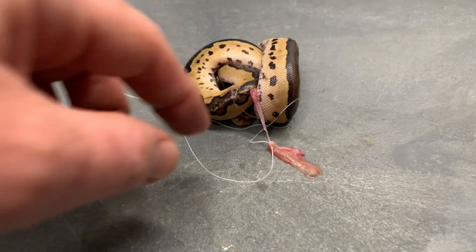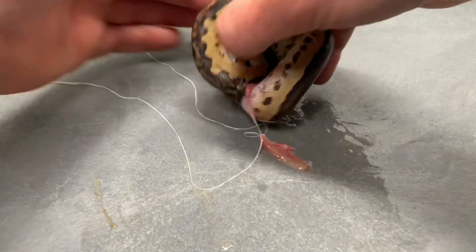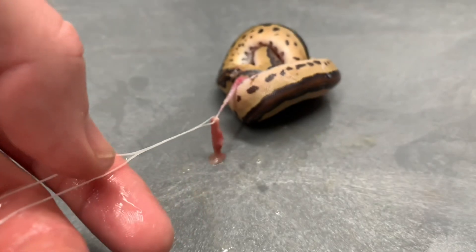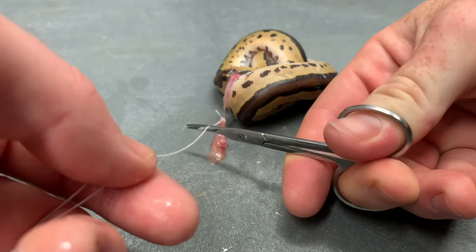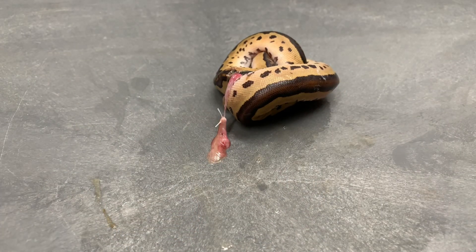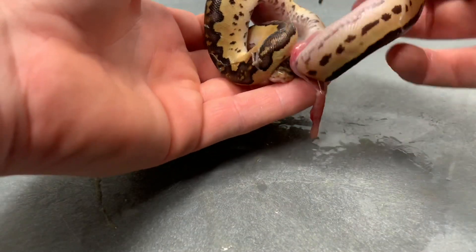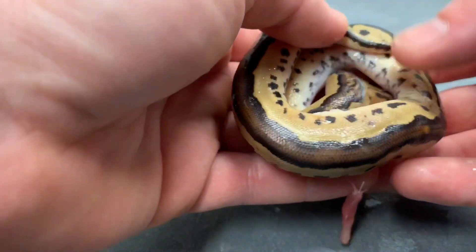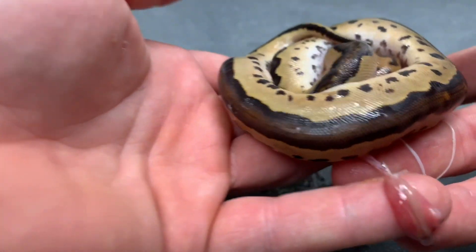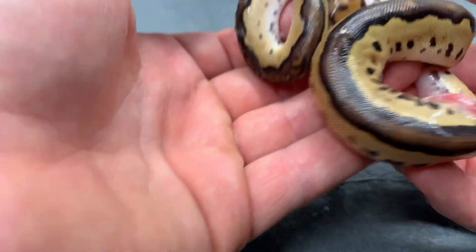That's cut, and then we're going to trim this string — sorry, it's super gooey. And that's that. It's a very beautiful snake. Haven't really checked it out fully yet, but this looks like a blackhead clown and that's cut off real nicely. There's not much blood, doesn't look kinked up.